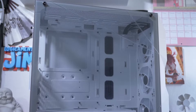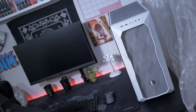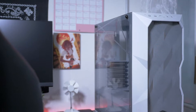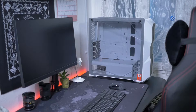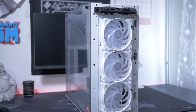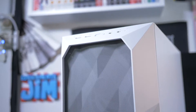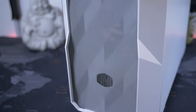Non so davvero come descriverlo, visto che è la prima volta che vedo una cosa del genere. Le dimensioni sono contenute, si tratta di un Mid Tower che misura 469 mm di altezza, 493 di lunghezza e 217 di larghezza, per un peso di circa 7 kg. Al di sotto del mesh frontale troviamo tre ventole RGB da 120 mm già installate, che garantiscono un buon flusso d'aria, oppure potrete installarci radiatori di massimo 360 mm.